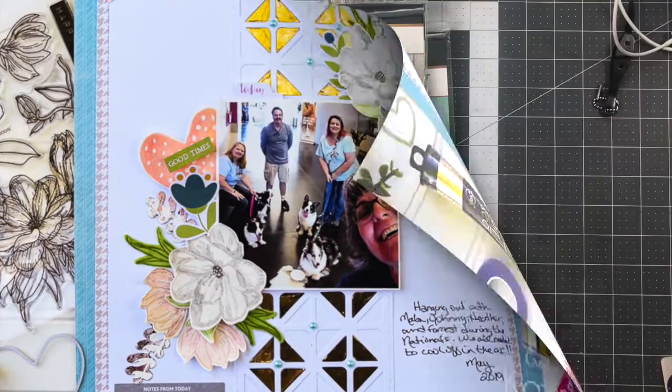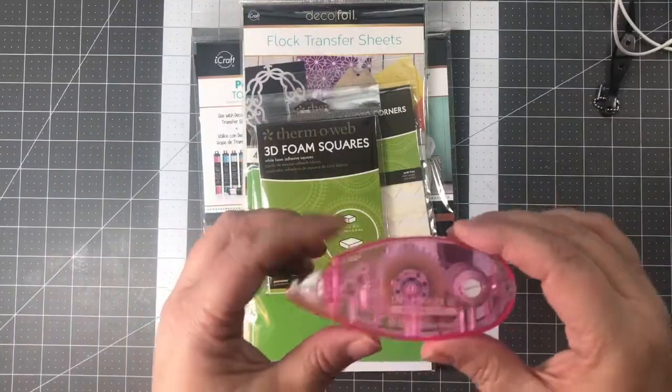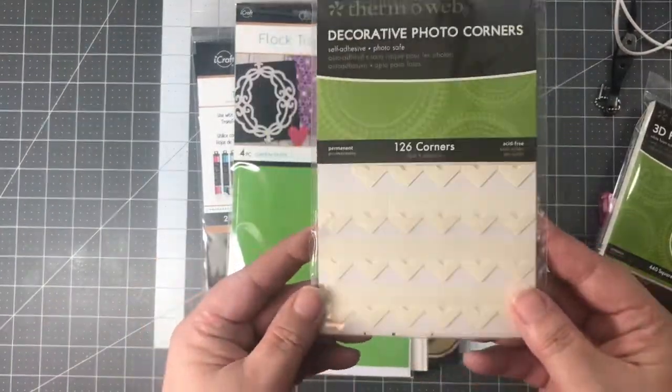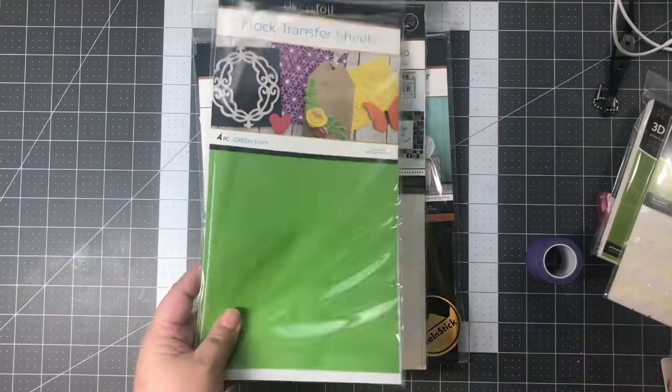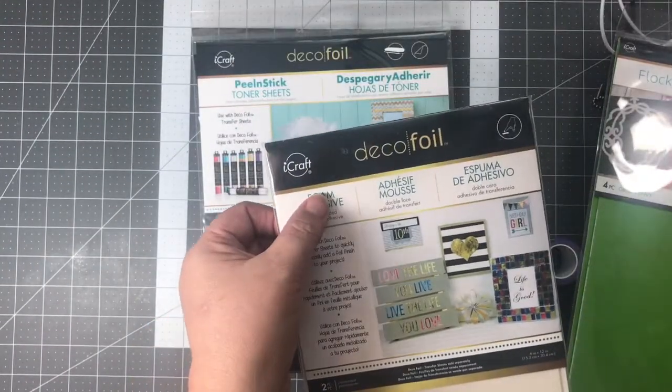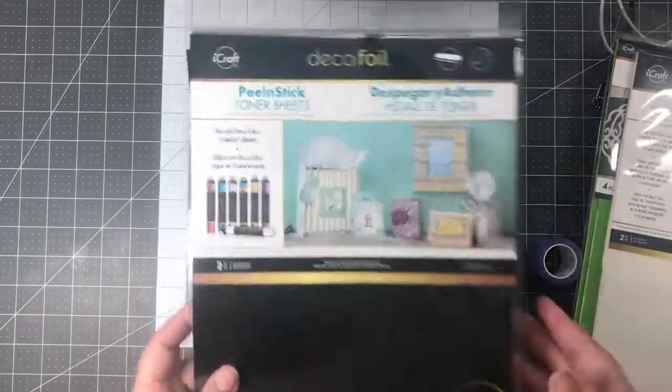I've used lots of fun Thermal Web products, such as Purple Tape, the Memory Runner XL, 3D Foam Squares, Photo Corners — I'm going to try to bring them back, people — some Flock Transfer Sheets, the Foam Adhesive from DecoFoil, and the Peel and Stick Toner Sheets.